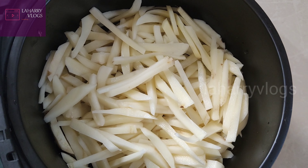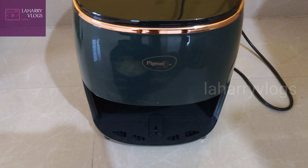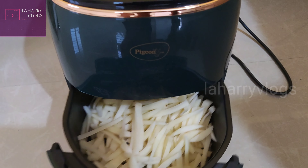If you want to know the capacity and cost of this air fryer, please check the first unboxing video. Also, please check the subscribe button.